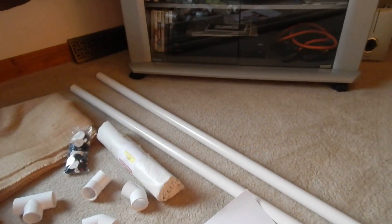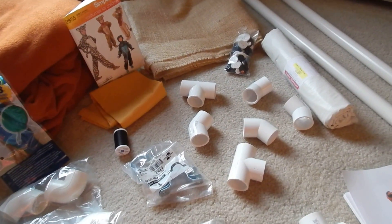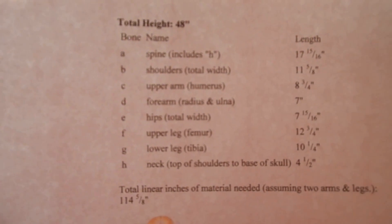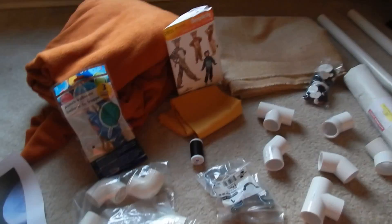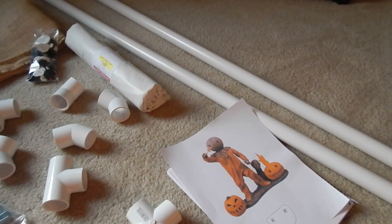I got the PVC pipe, which is one inch, and that will be for the inside — he's going to be made out of a PVC body. I got the Zombitronics measurements and I'm making him about four feet tall, not including his big head. I measured it all out and it ended up being 114 and 5/8 inches, so I got 10 feet of pipe here that I'll be using.